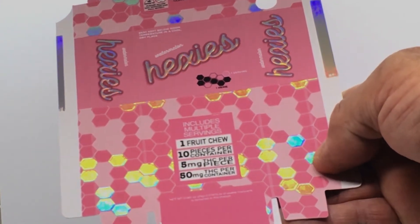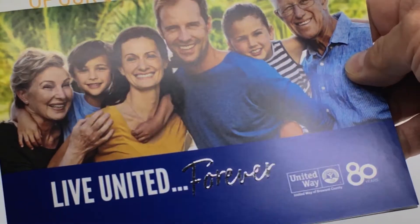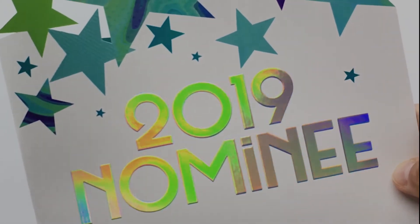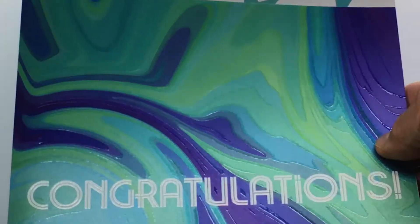Hot stamp foil is applied on top of varnish for a sculpted look not available with any other process, and requires no expensive copper or zinc die — just your design skills and imagination.